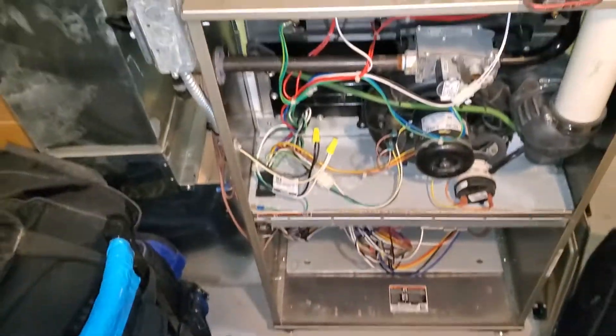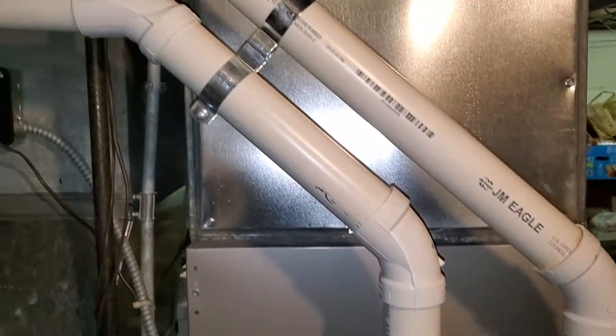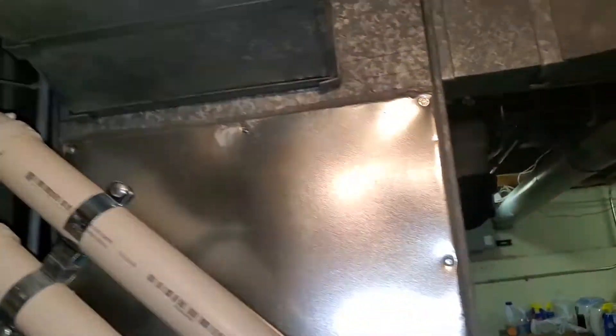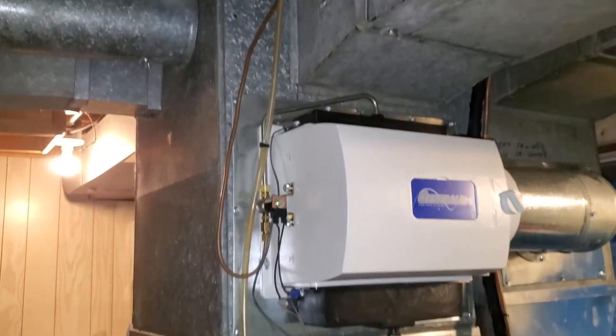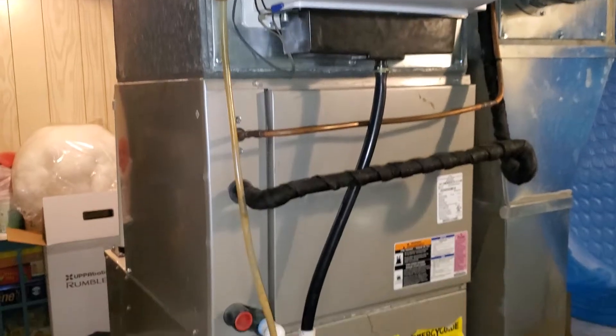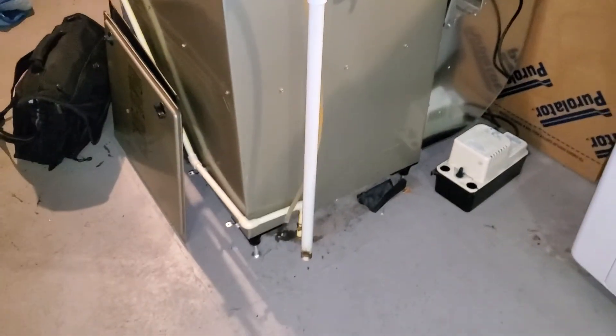Do a quick zoom out for you guys. Keeping the coil, keeping the AC. We're in a basement. All right, Juratech 862 out.